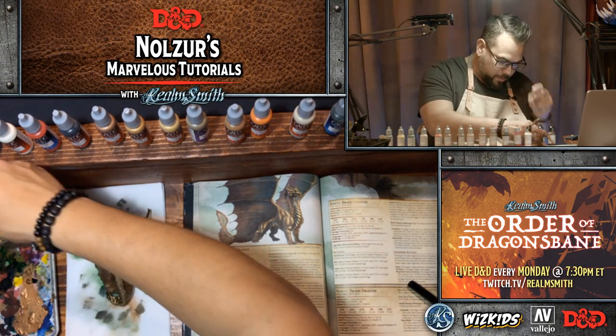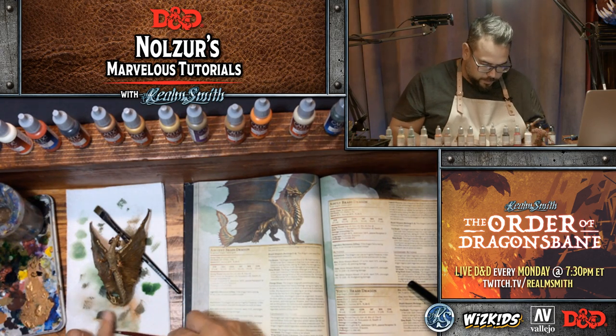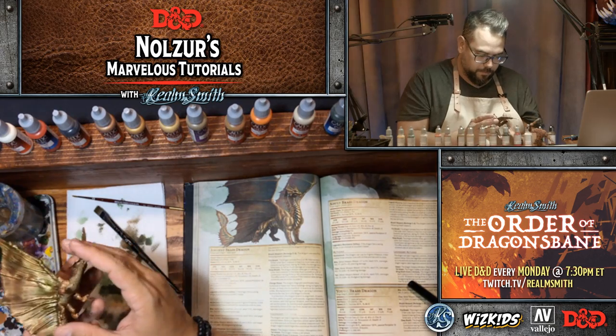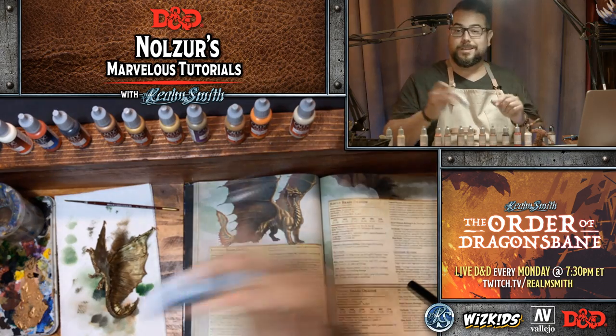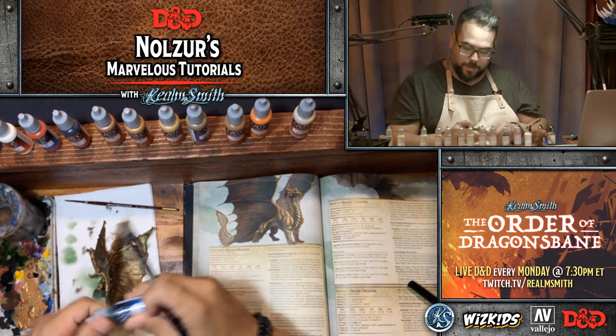Before I do that while the belly dries, I'm going to go back in with some green ink again because it didn't quite take on part of the wing. I'm going to load my brush with a touch of water on this ink.